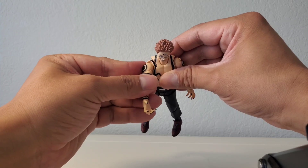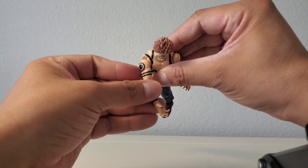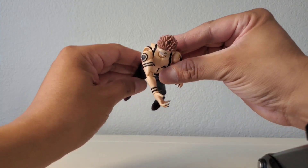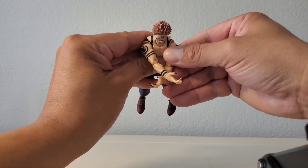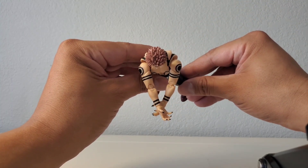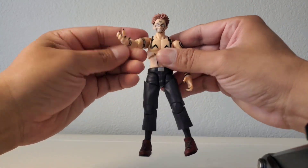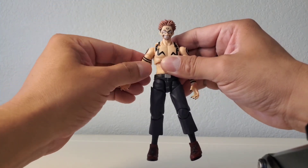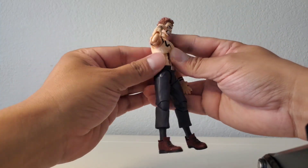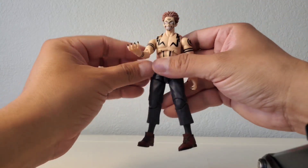The butterfly joints are really good — the arms come out wide and forward nicely. Both arms have great range. Shoulders go all the way around no problem, and there's a bicep swivel. Double-jointed elbows get a solid range of motion. The hands bend well too, especially useful for his demon-type poses.